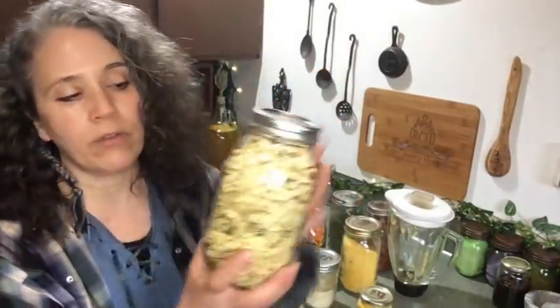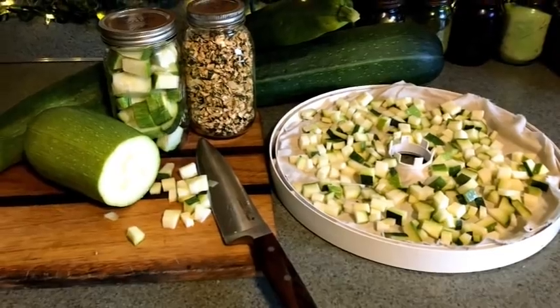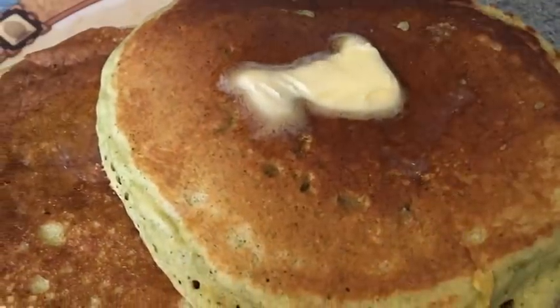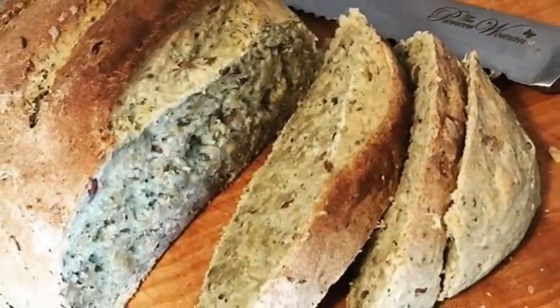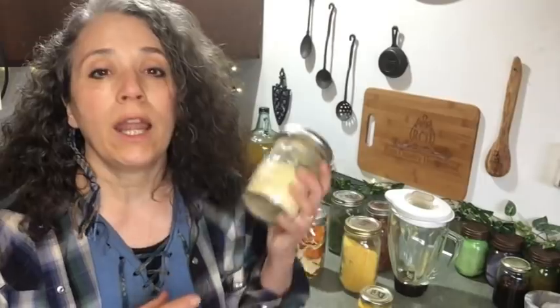I have zucchini here — this is my preferred way to store it: chop it up, dice it into small pieces, dehydrate it. It goes well in many things, and then I can powder it up and use it in things I couldn't use the chunks as well in, such as adding to pancakes. You can see it gives a slight green color. I'll also add it to different breads — sweet bread or yeast bread, like the hamburger buns. It adds more nutrition and gives a nice soft texture.